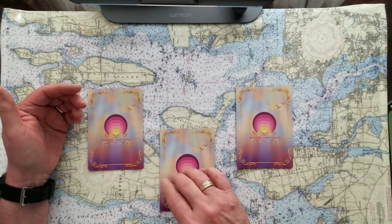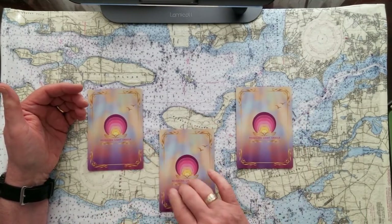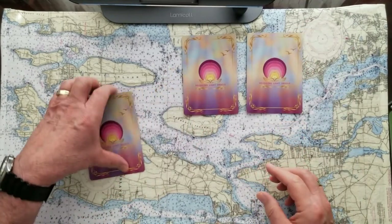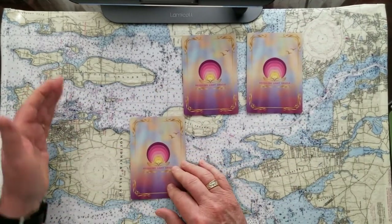You can stop the tape if you need to. Now we'll reveal the cards one at a time, and they'll be significant to the read.